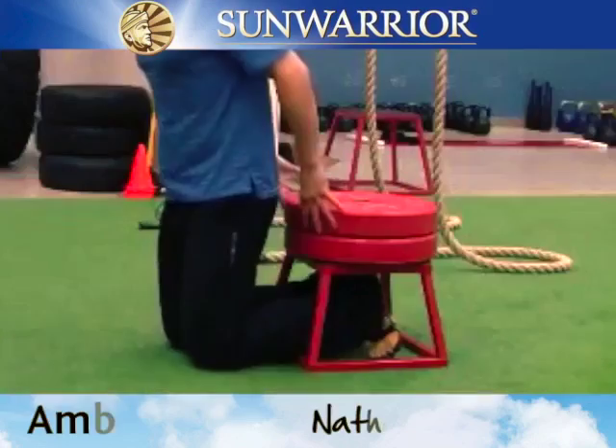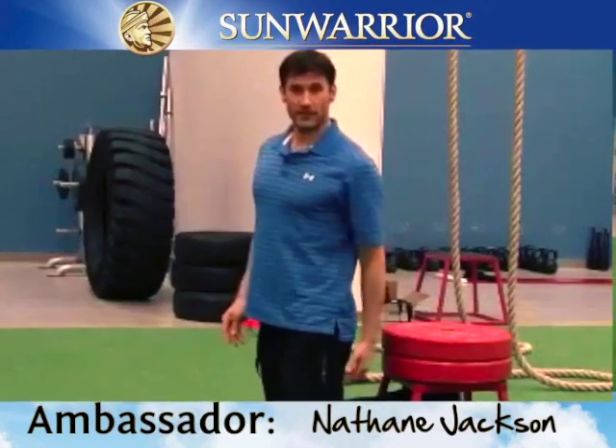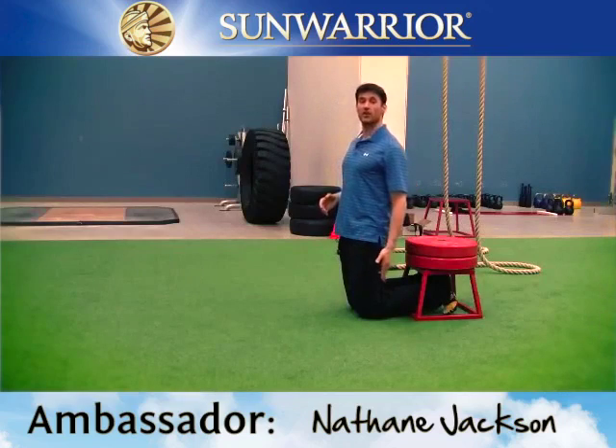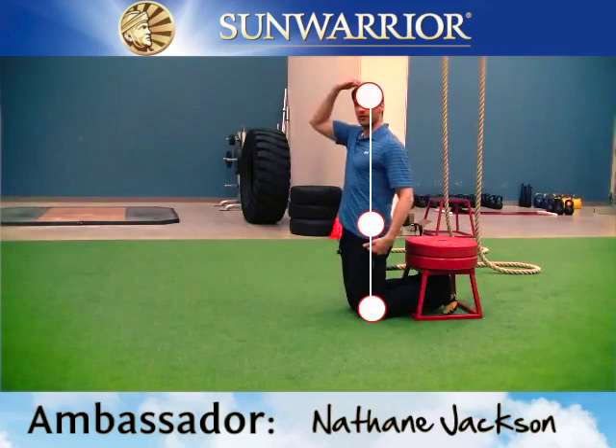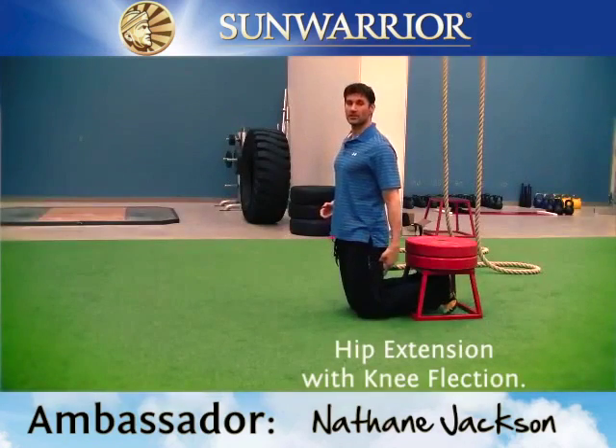What I have you do is bring your heels and touch the top of the platform here, which already activates my hamstrings. Make sure you have a nice long line between your knee, hip, and the crown of your head. We want hip extension with knee flexion.